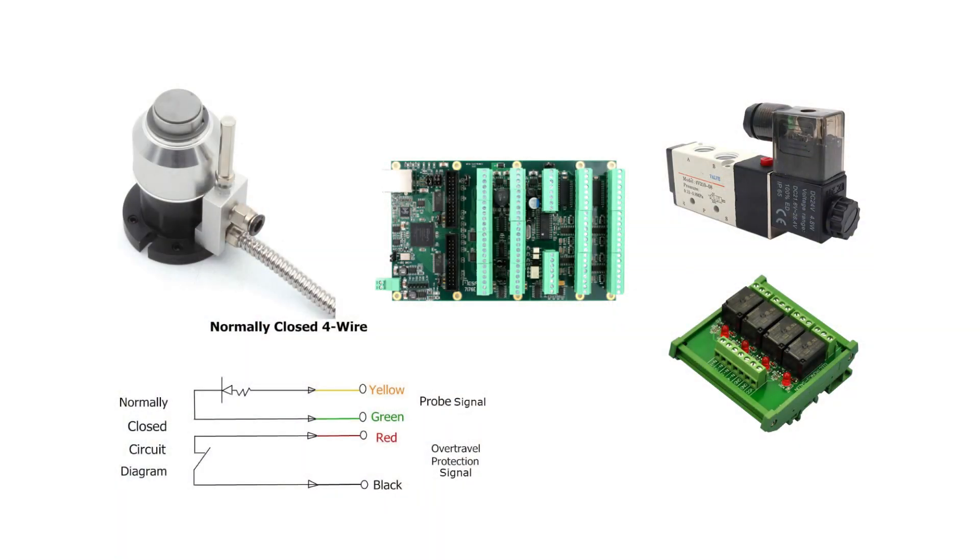Wiring is pretty simple. There are two pairs of wires: one for the main probe and one for the overrun sensor. The overrun sensor I wired into the e-stop loop, so if the plunger is depressed more than the stroke limit — which is five millimeters — the e-stop circuit will be opened and the motors will be shut down. The main probe signal can be wired directly into a MESA card.